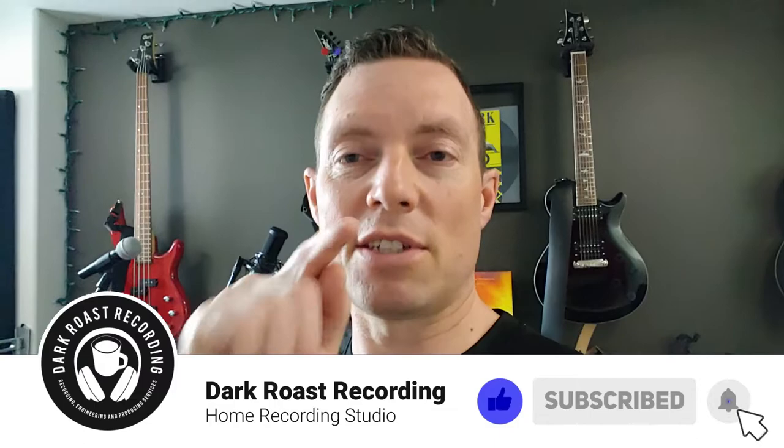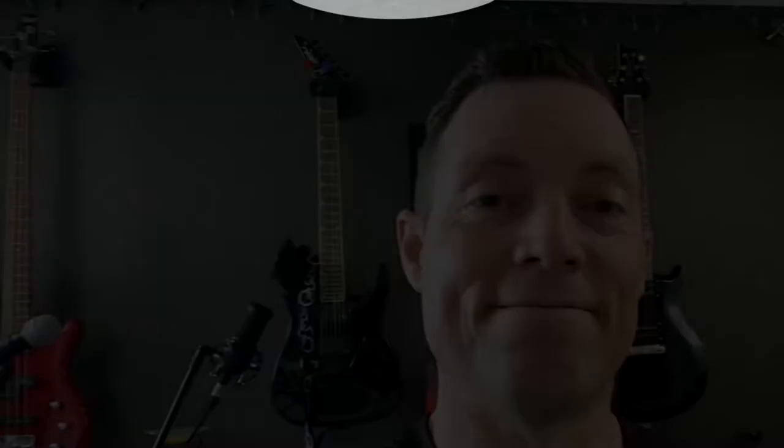If this video is going to help you take care of your equipment, please hit the like button and the subscribe and notification bell to get notified of any future videos. Let's dive in.